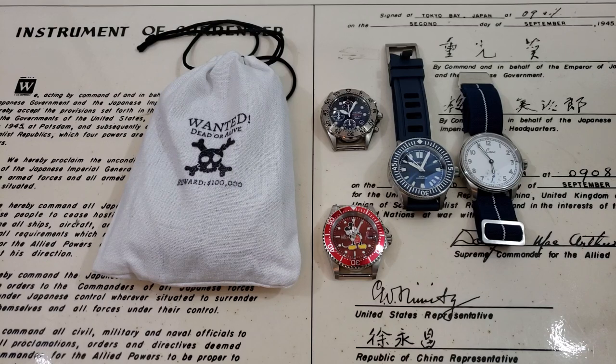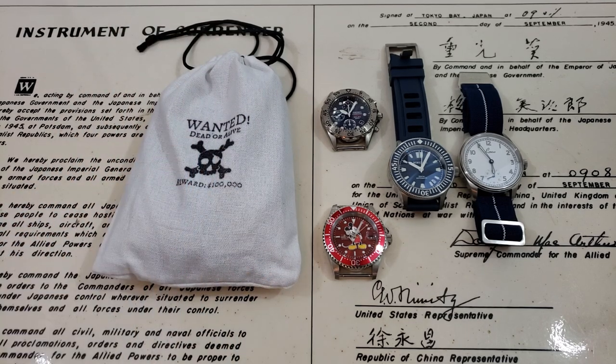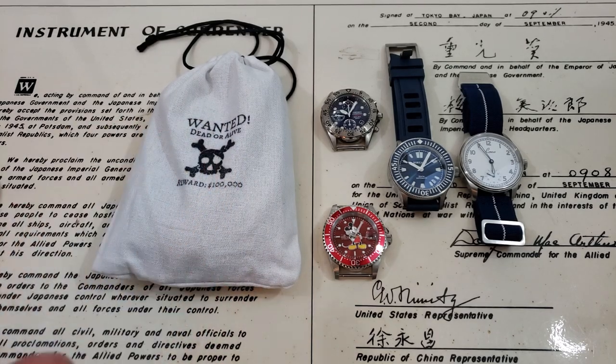All right, hey guys, OFD checking in here on a Sunday morning. We're right in between Black Friday and Cyber Monday. Luff Straps is going to have a deal over at their website for one more day — I believe through the end of today. They may move into Cyber Monday with the same deal, and you can receive up to 50% discount on Luff Straps depending on how many you purchase.